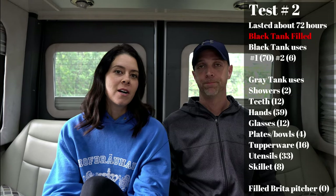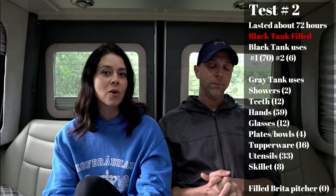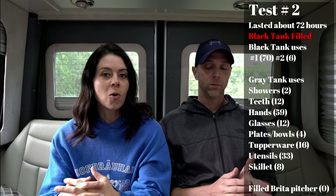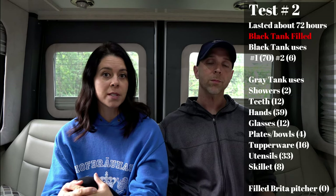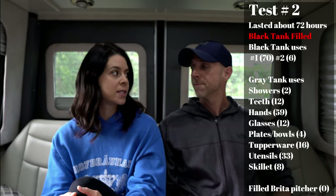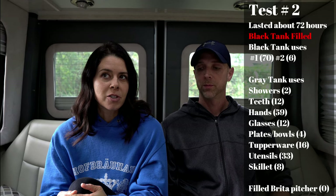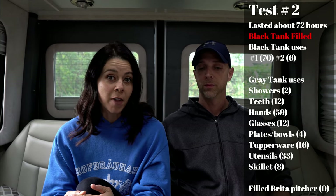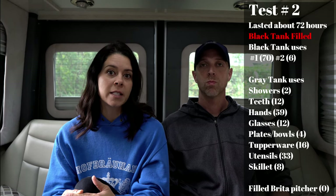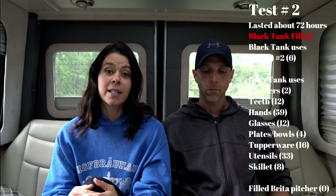For test two, we limited showers — not showering daily. Since it was cold we weren't sweating, so we showered when we felt we needed it. We switched to paper plates and bowls to cut down on dish washing, though Tupperwares and silverware still got washed. The other major change was dry flushing the toilet for number one every time — no extra water going in, which preserved both the black tank and the fresh water supply.